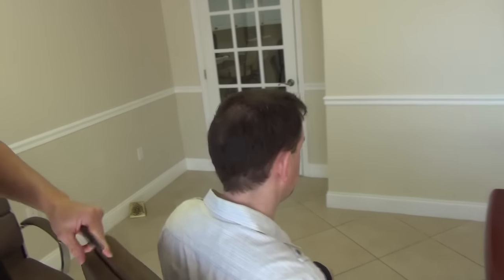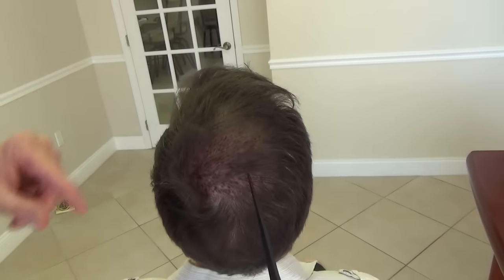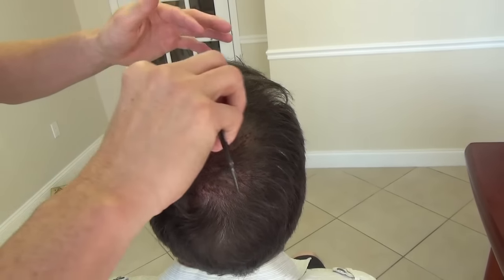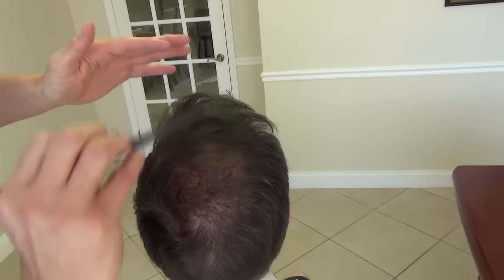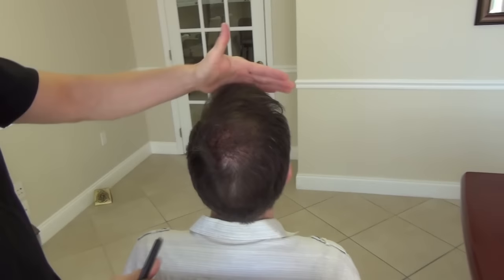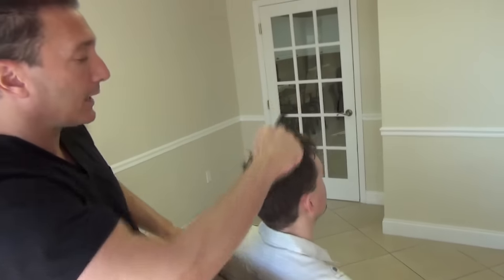And then what we did also — I'm going to spin you all the way around the back, tilt your head all the way back — we blended in and strengthened up his crown. So we filled in the two most important areas. As you can see, this bridge area is nice and solid. We accomplished that on that first procedure, and on the second procedure we were able to finish up what we started, close the hairline and the crown.